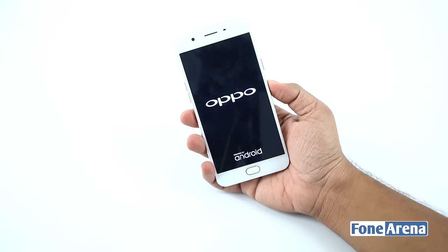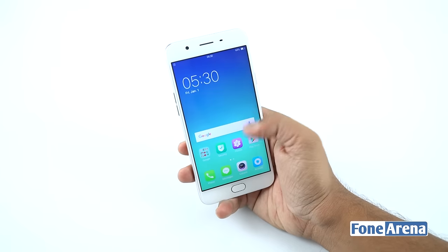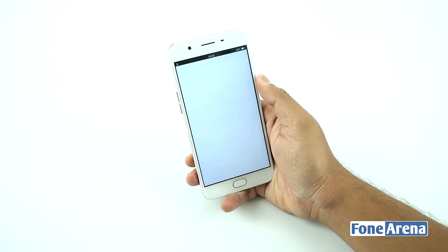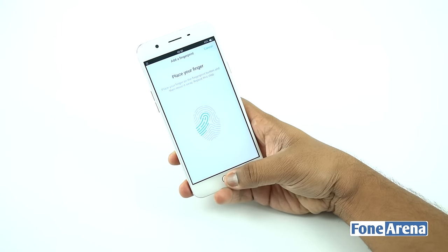As you can see, it is functional as it was before. Please note that teardowns will most definitely void your warranty, so if you're planning to do the same on your device, please do keep that in mind. That's it for the video — as always, please do like, share and subscribe to our videos. Thanks for watching.